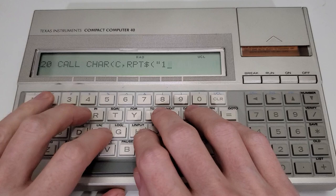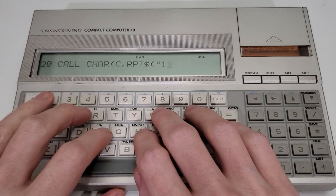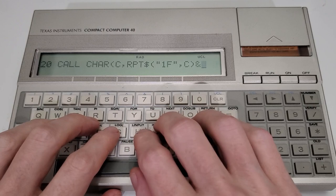Plus, the TI Basic on the CC40 even adds a few things — like being able to reserve memory for machine language routines, then poke them into memory, and execute them directly right from within Basic.